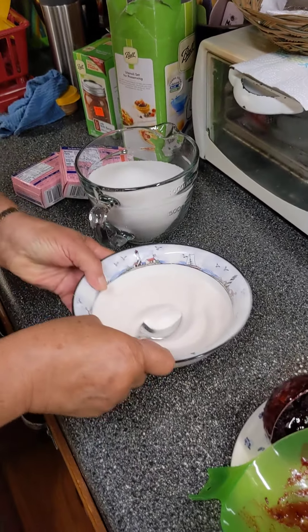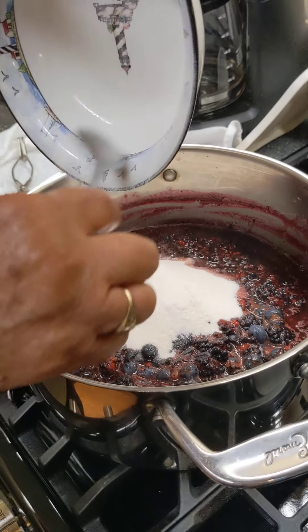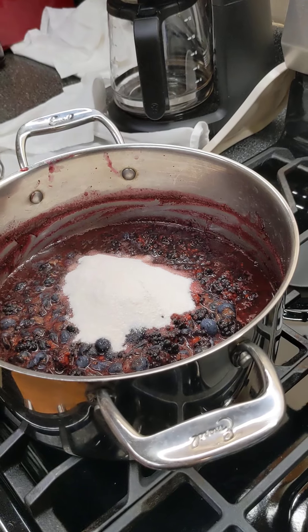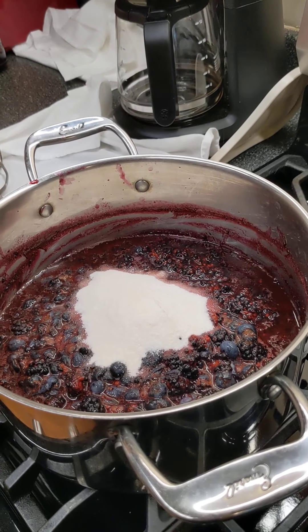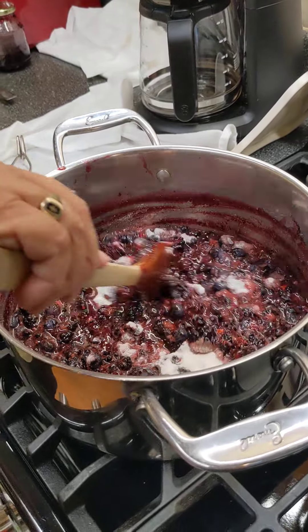All right, this gets stirred in to the berries. Now this has to come to a boil and it takes a while for that to happen.